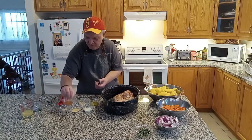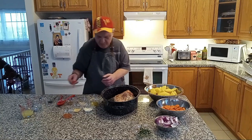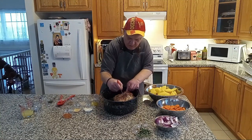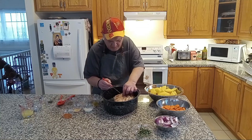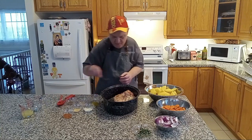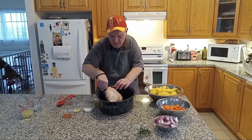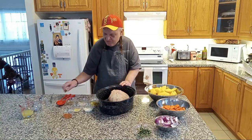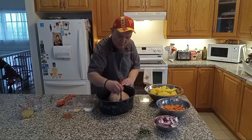Beautiful. Now I already did it before — I'm going to take a knife and make an insert, just poke in there nicely. Make sure it goes in there. And since I did it before, I'll flip it over. We did the other side all seasoned nicely.